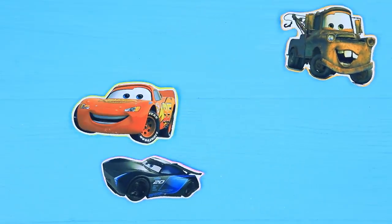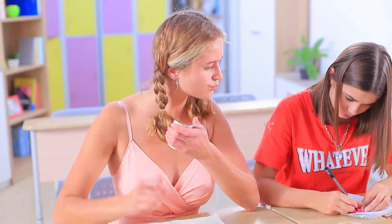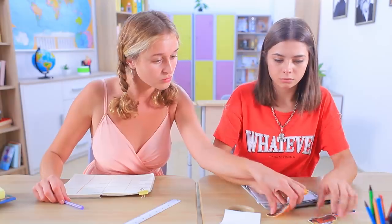Make sticky notes with different characters from the movie. Can I drive one of your cars? Sure! Take this one! I love Mater!